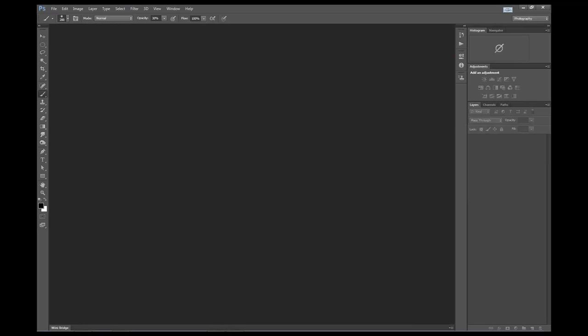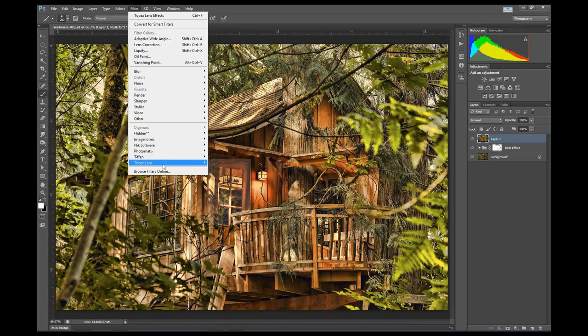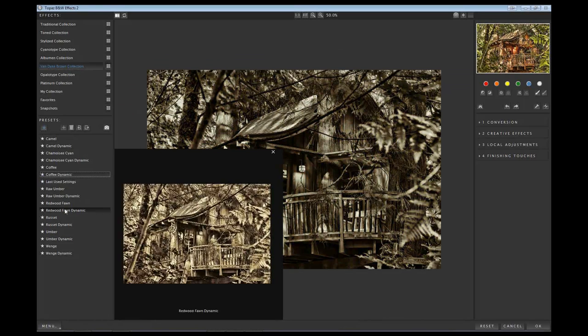One last quick demo, hopefully we can squeeze this one in because it uses Black and White Effects, which I think is cool. In the same set, I had done that exact same workflow we just talked about - Autumn, Spiceify, Pop, JPEG, lens effects, everything - just tinkering around. I really liked the look, but I felt like it would be cool to give it more of a rustic, old-time feel. So I created a new layer. A lot of people don't realize you can do this - this is one of the ways I actually use Black and White Effects the most. I came in and went to the Van Dyke Brown collection.